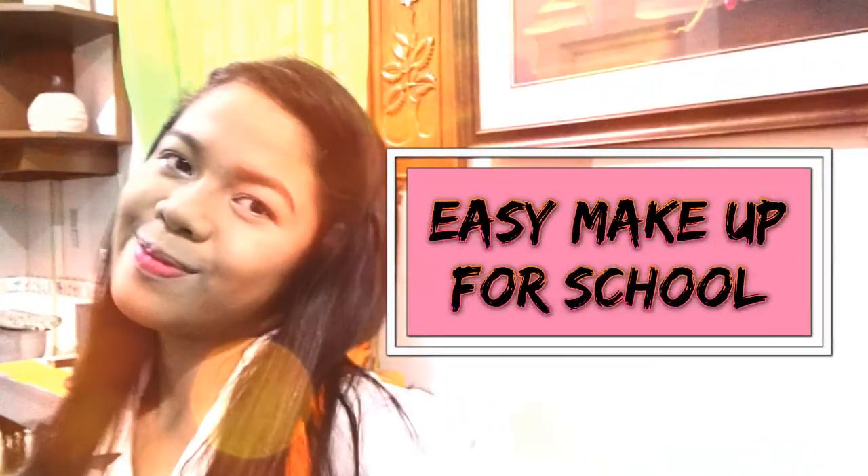Today I'm gonna be making a super easy makeup for school. It's just a basic makeup so you don't have to worry about it. Without further ado, let's get into the video.